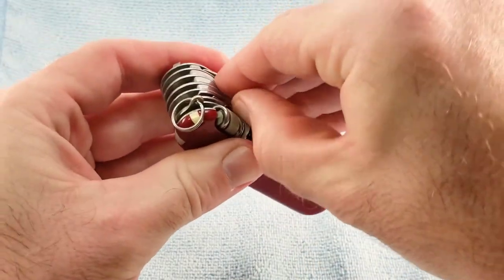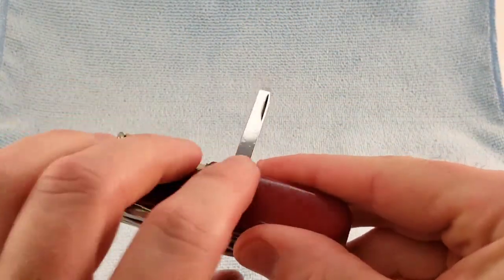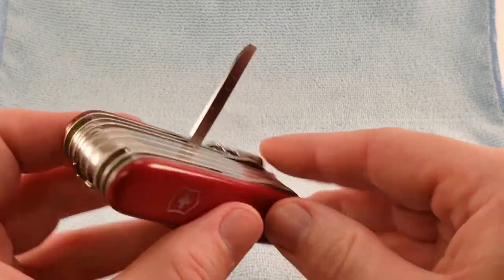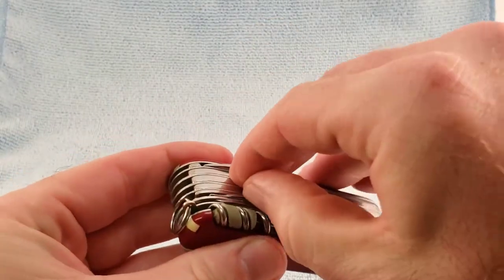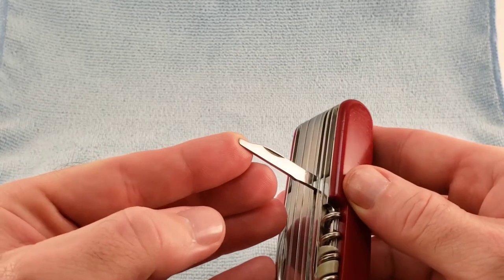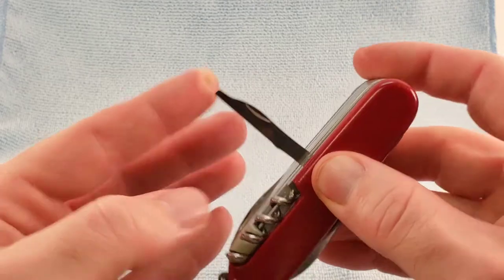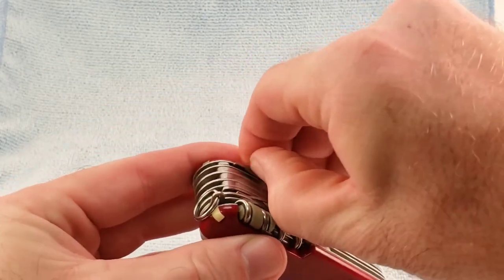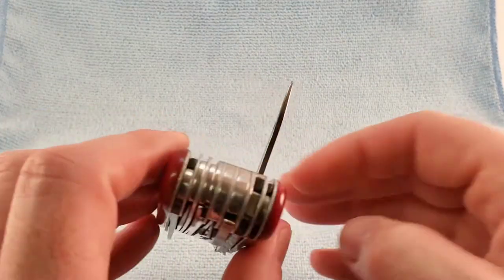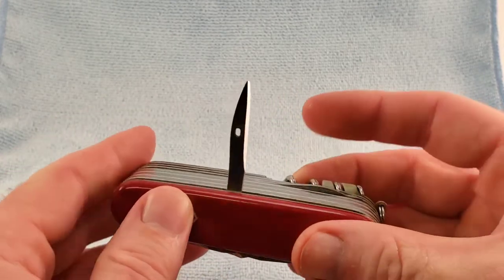In 1985, we saw the introduction of a chisel, and this has remained basically the same since 1985. In 1985, the precision screwdriver on the back layer changed to this type. Also in 1985, our reamer and awl changed from the 1961 variety to include the sewing knife that we see on post-1985 knives.